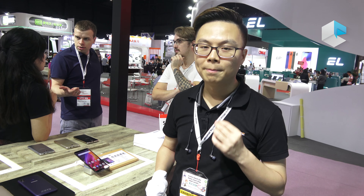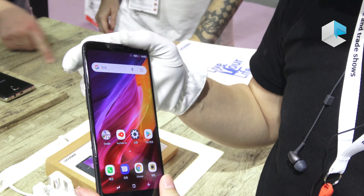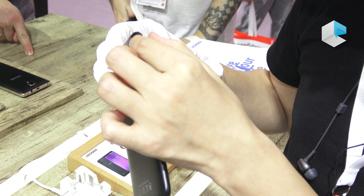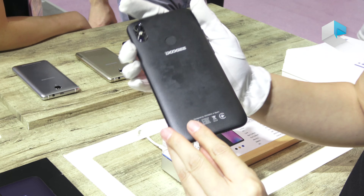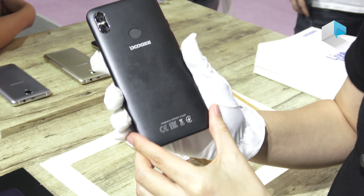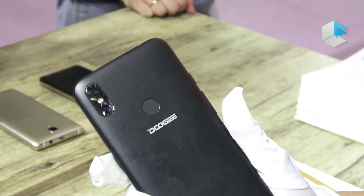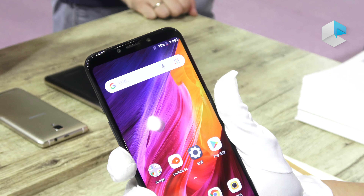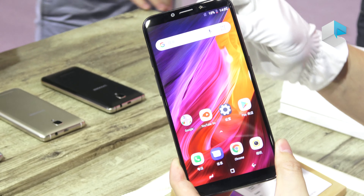The last model I want to introduce is the best one in the X series — the X80. It features a super slim design while still packing a 4000 milliamp-hour battery. On the back, there is a real fingerprint sensor, and the front has a 5.99-inch IPS HD screen.